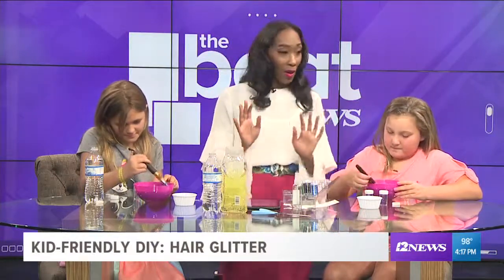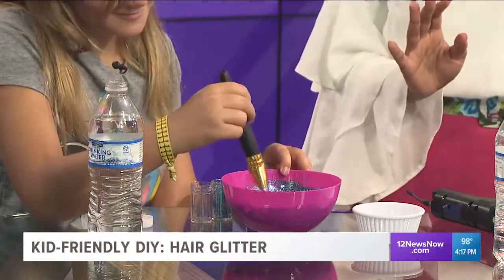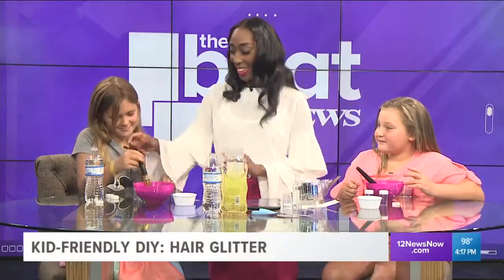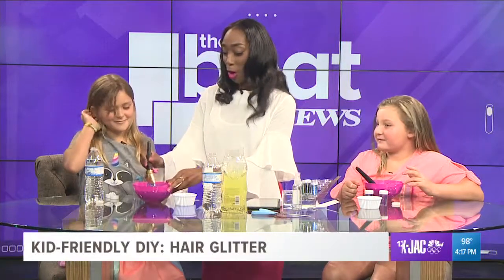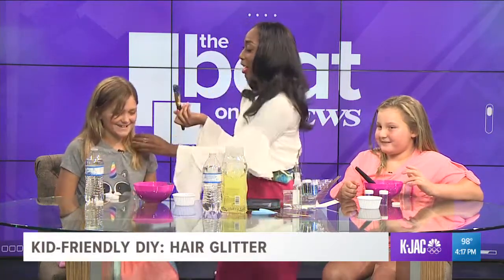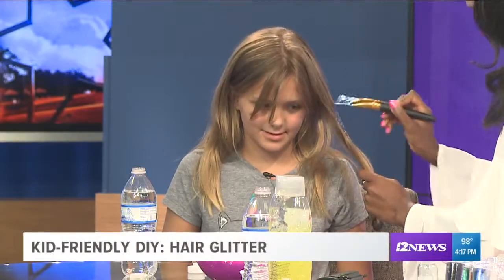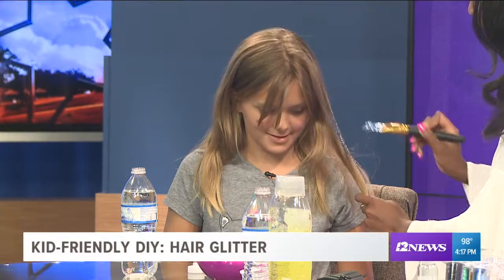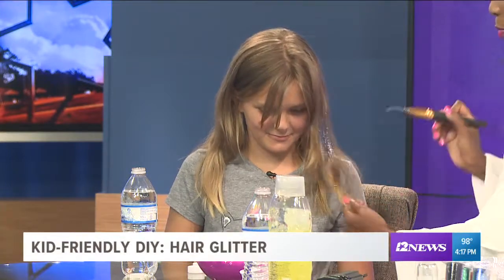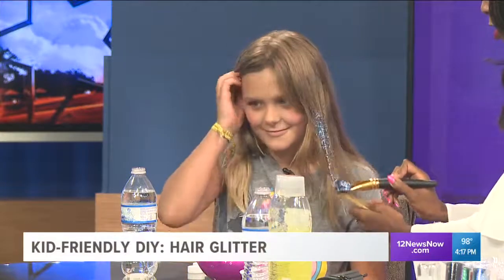Now the fun part — we are going to test this out on your hair. You just take a brush and brush it onto the hair like that. You look like a little mermaid with the blue and the purple! Show that to the camera — look at that pretty glitter in your hair.